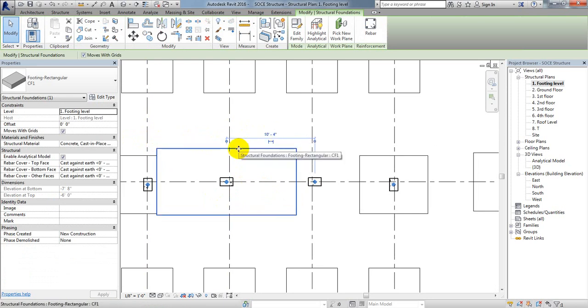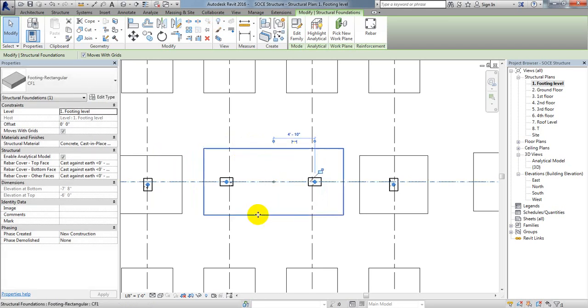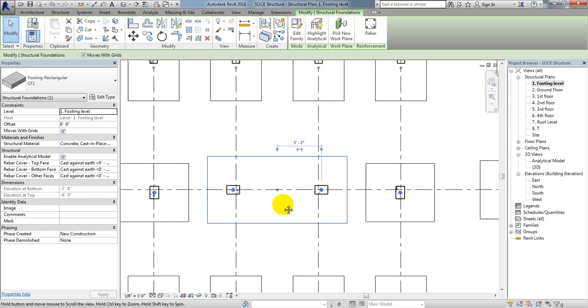I'll move the foundation along that line with respect to the 10-foot spacing. This is the center point of the footing. Since the center-to-center distance of the columns is 10 feet 4 inches, I'll offset by half of that — 5 feet 2 inches — and click to place it. It's moved perfectly.